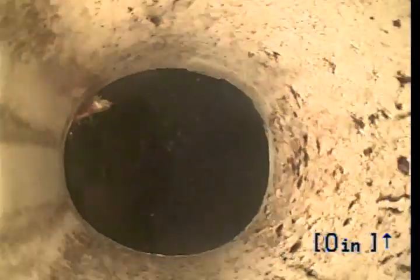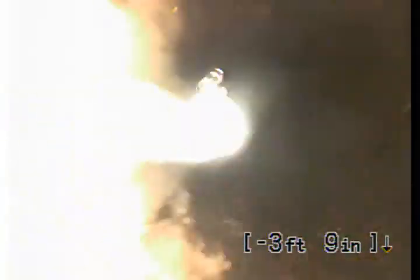What you're looking at here are roots and worms in the city sewer. Going to pull back — the number is going to go negative for a reason. All PVC, so this part is just fine.